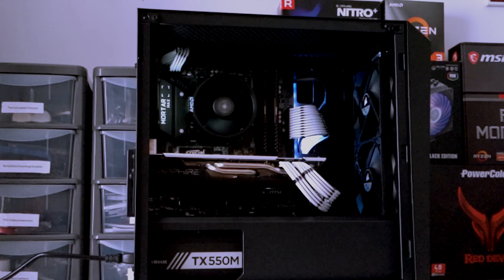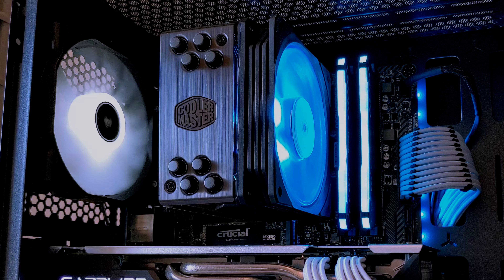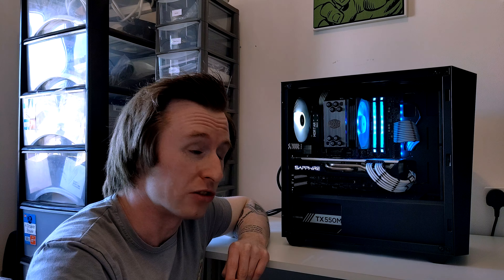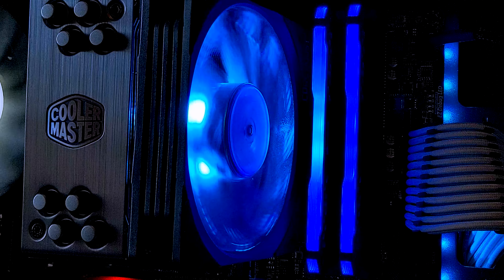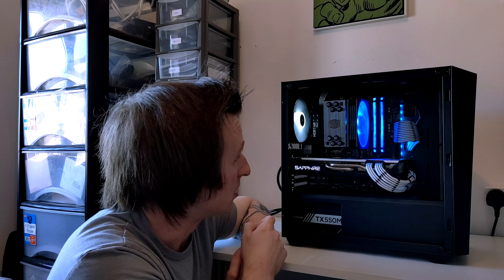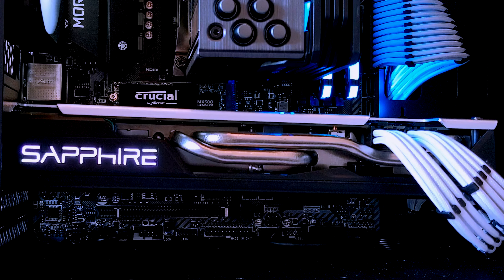It originally had a Ryzen 3 3100 back in the day. Over time we've done some upgrades for Andrew. We've changed out the stock cooler from the Wraith Stealth to the Hyper 212 Black, just to help with getting some better boost clocks on the 3600 that he eventually upgraded to. He also upgraded his RAM — he went for the RGB Corsair Vengeance memory kit, 3200 speed, 16GB. He's still rocking the Sapphire RX 580 Nitro Plus.